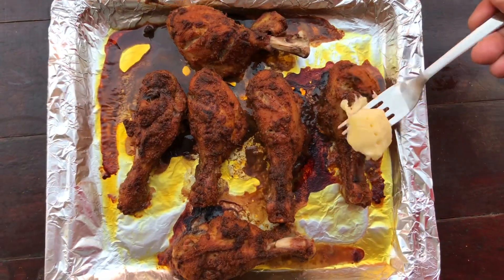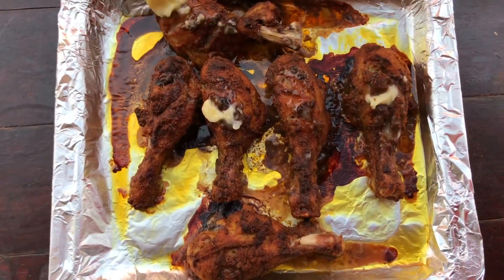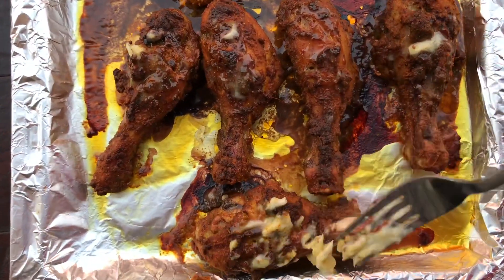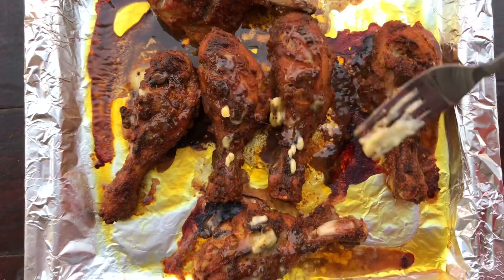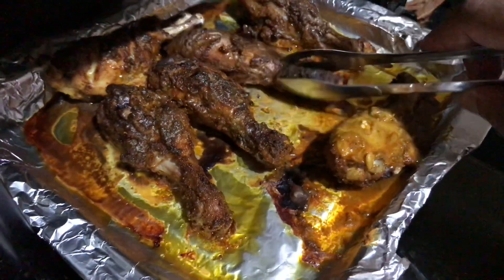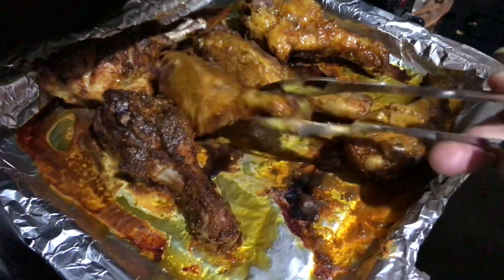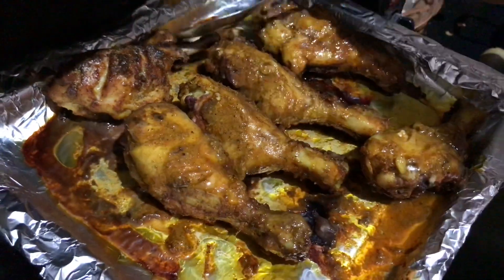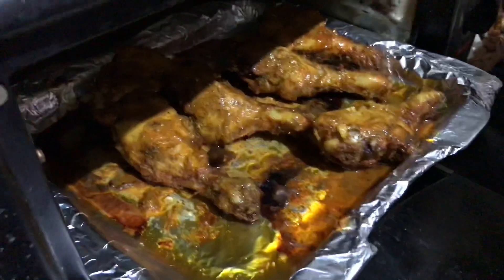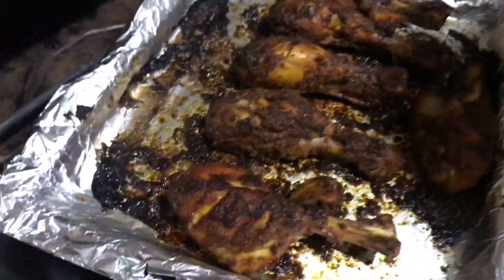Now while grilling, we apply a little butter. We flip the chicken to the other side to get a proper grill on both sides. We place it back on the grill at 250 degrees for 20 to 25 minutes. You can see that our grilled chicken is now ready.